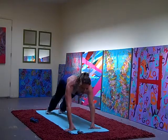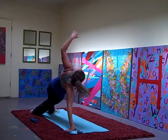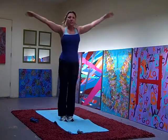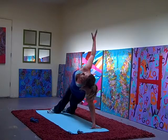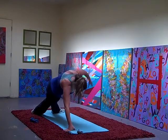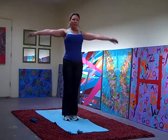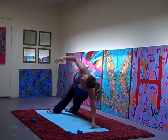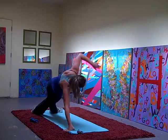Two more of these. Let's go — down and out, up, reach up, under, up. Other side, up, under, up. Last one — in and out, reach up, under, up, other side, up, under, up, hopping in and up. Good.